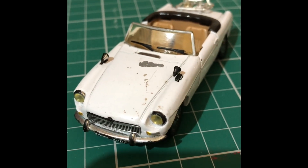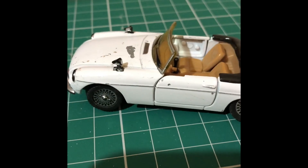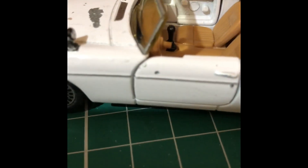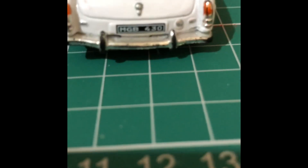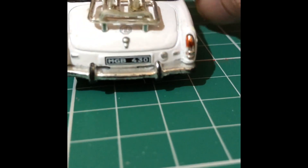Hello guys, welcome back to the channel. Today we're going to be doing an MGB cabriolet. It's not too bad this one actually — a little bit strong here and there but not major. A few little parts are missing, like the door panel on the right-hand side passenger door. The steering wheel's not there so we'll have to sort that out. The back rail holds the luggage.